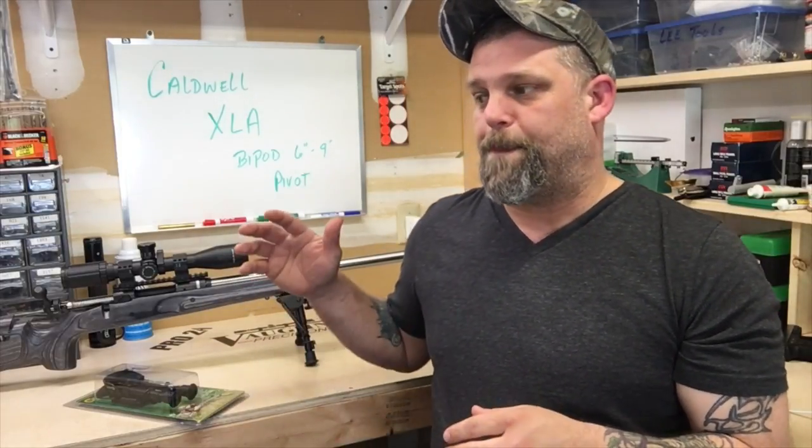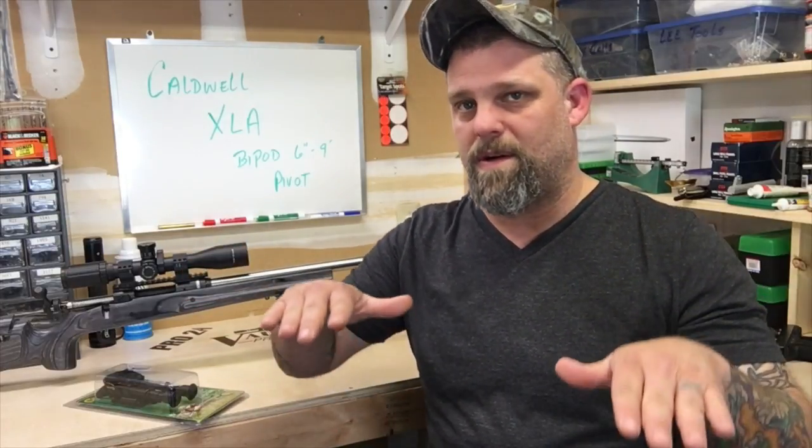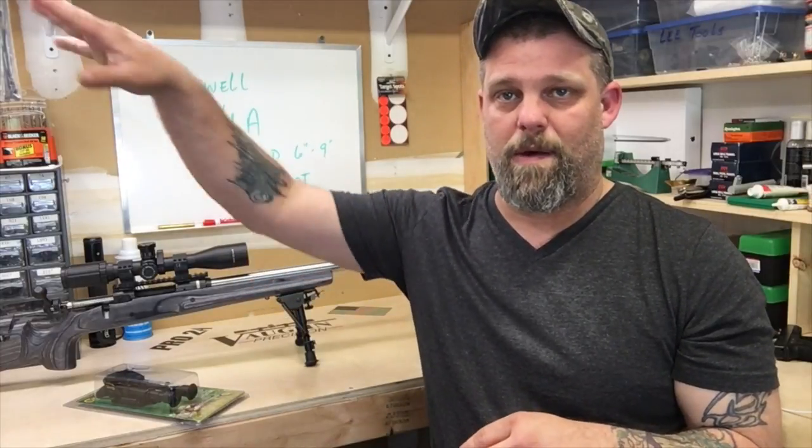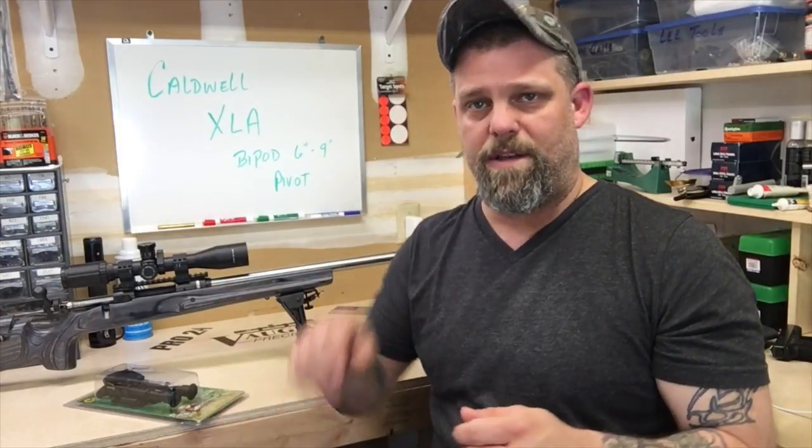If you're going to shoot long-range, you have to make sure your gun is level. The ground we shoot on when hunting or long-range shooting is not very level in most cases, unless you're at a range. When I'm out in the woods hunting, most of the time I'm on uneven ground and it's really hard to get the legs set up perfectly. It takes a lot of time, and in the meantime your deer, elk, or bear is walking away.